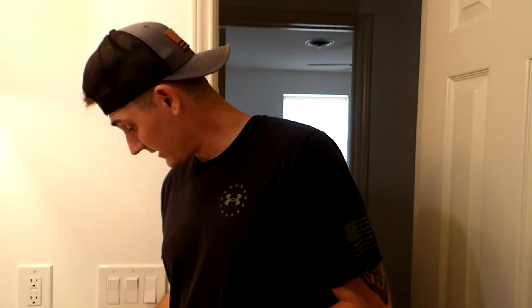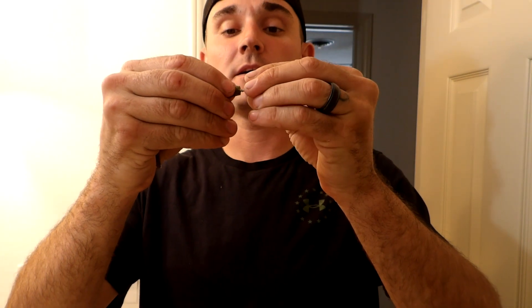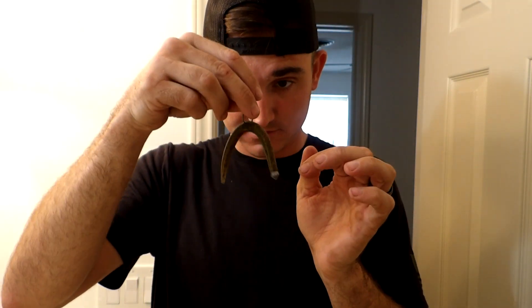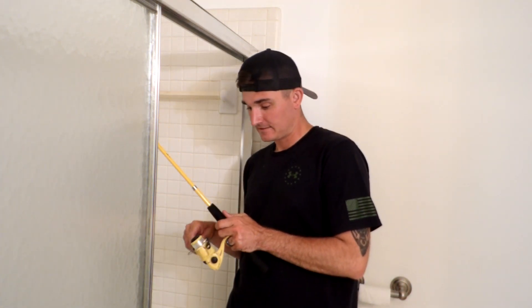The next rig I'm going to show you is called the Ned rig, where you're going to need a weight with a wacky rig already set up. You're going to stick the weight and screw it into the top of the worm. So when you are bouncing your wacky rig, the head will automatically sink to the bottom, so you just bounce it. Without the weight it's a weightless rig; with it, it's a weighted rig. You tighten up a little, bob it, and as it pops, the head where the weight is will hit the ground.